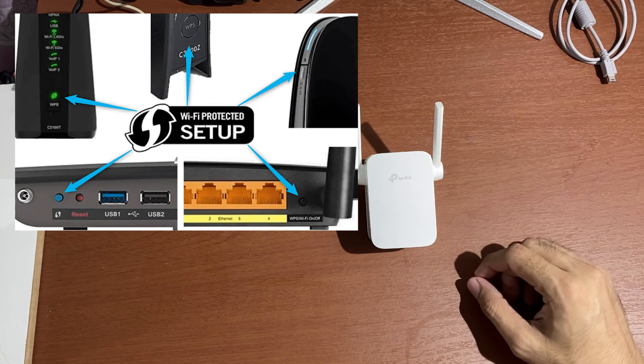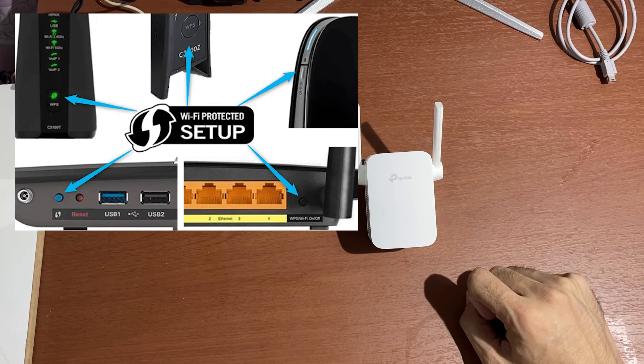The first method is via the WPS button. Most routers have a WPS button function, as you can see from this image.